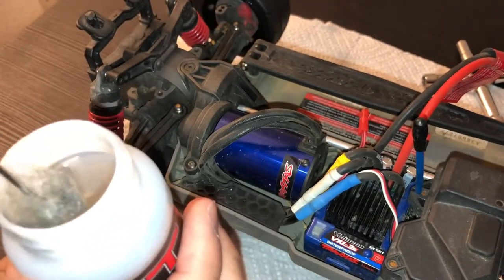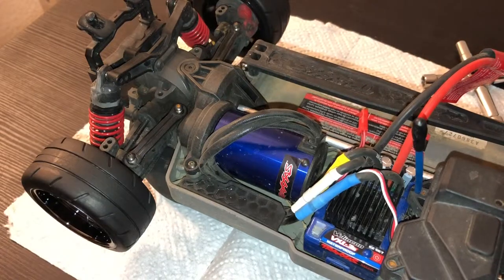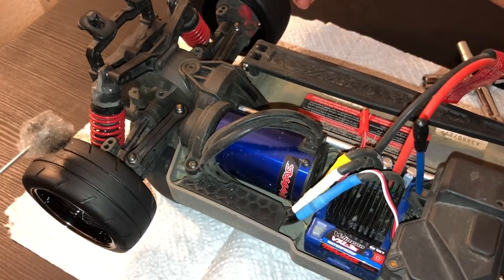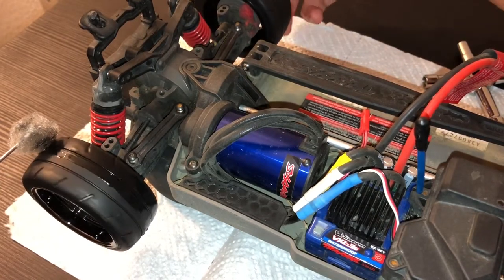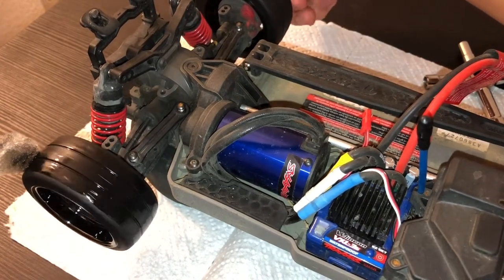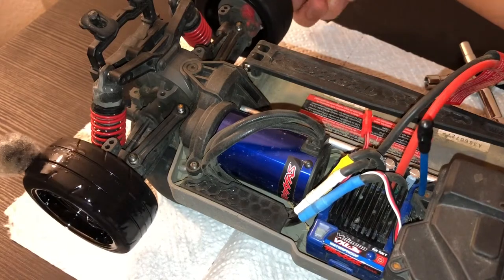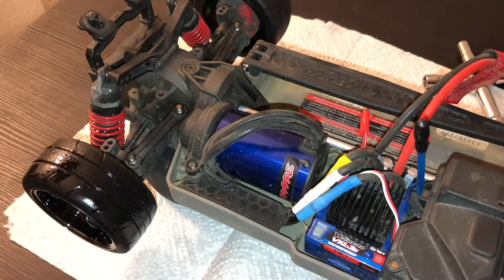Grab your tire sauce — out comes this q-tip applicator. As you can see it's dirty because I already used it. Take off any excess liquid so you do not overdo it. When you spin the tire it will spin up the differential. Just do this to cover the whole tire. I actually tried this on my Traxxas Vortex 2.0 at my local track and it works great — it actually grips.